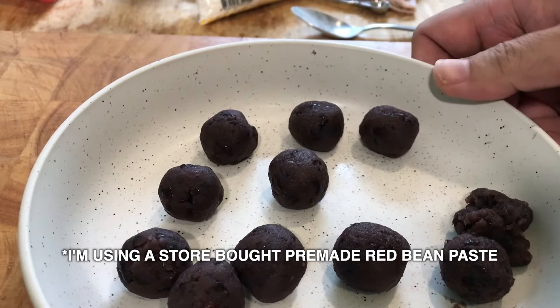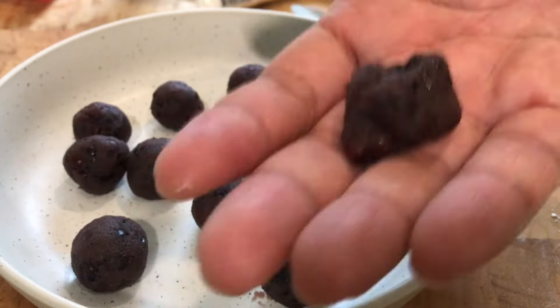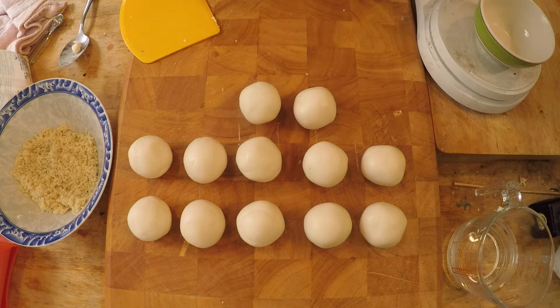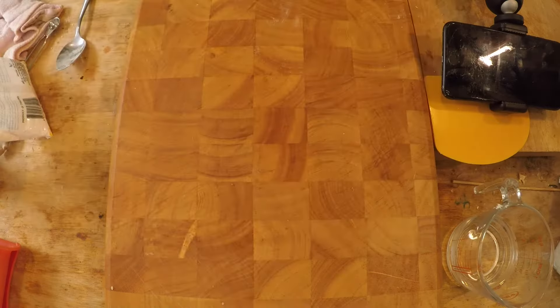While the dough is resting, let me explain the red bean paste filling. This is 12 pieces of red bean balls, about a teaspoon and a half each. You prepare these by just rolling them into balls. I prepared 12 because we're making 12 sesame balls. Leave them in the refrigerator until you're ready to use them — they're a lot easier to work with when cold.